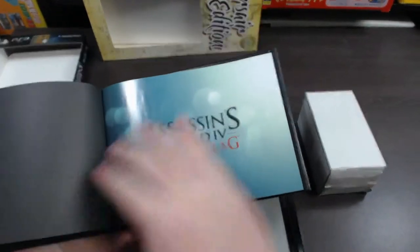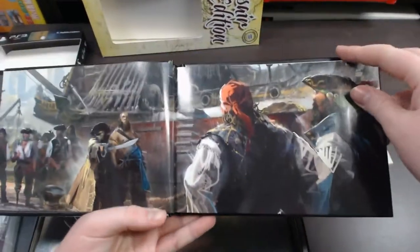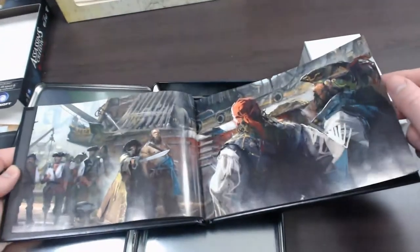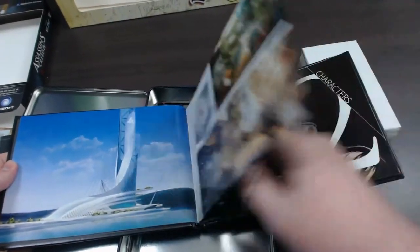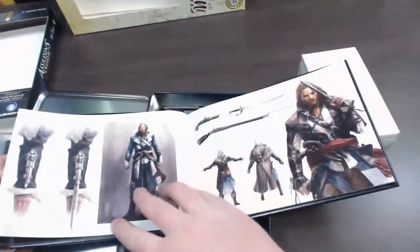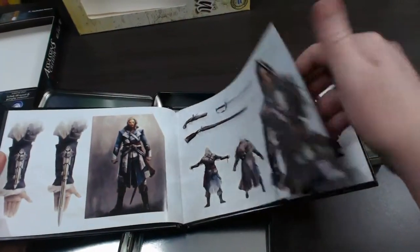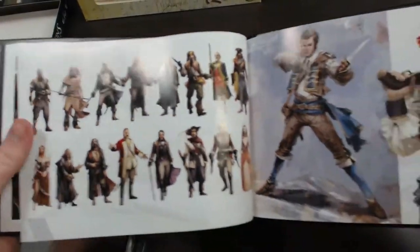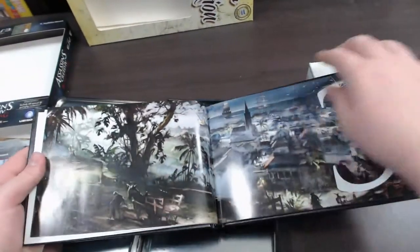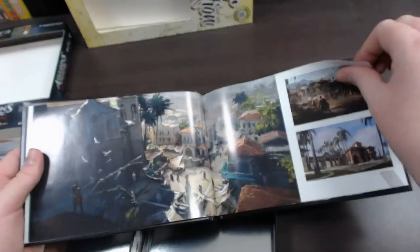Taking a look at some of the art inside — it's got some really cool artwork. You've got pirates, Abstergo, character artwork, and it goes into the finer details of Edward and some of his weapons. Some really cool concept artwork, and location artwork as well.